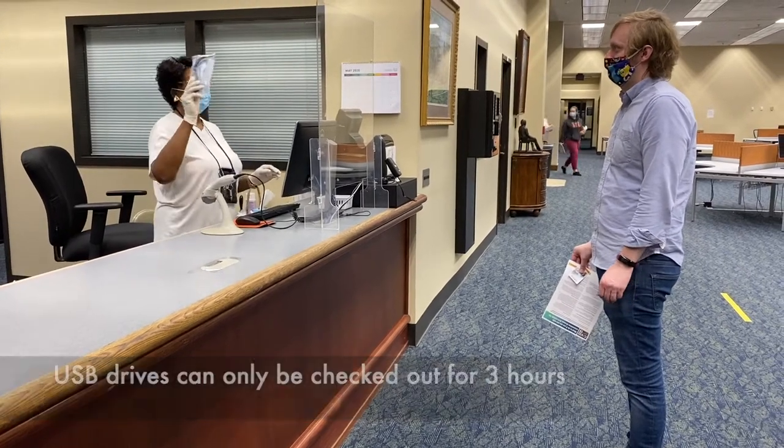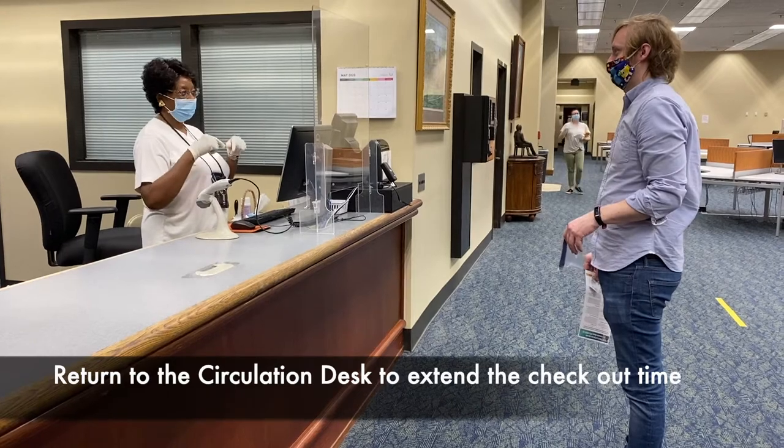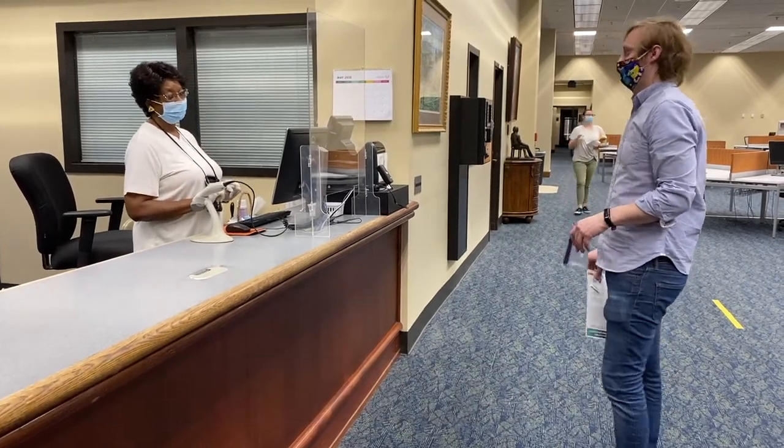Okay, this will be due back in three hours. If you need it longer, come back and recheck it out so that you do not get a fine. Okay. Thank you.